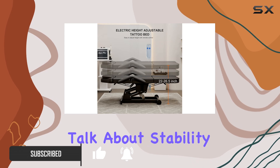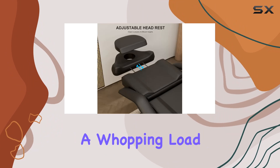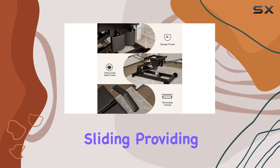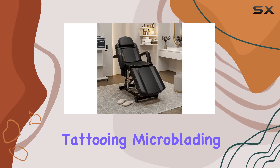First off, let's talk about stability. The heavy-duty steel frame ensures rock-solid stability, with a whopping load capacity of up to 440 lbs. This means no wobbling or sliding, providing a secure environment for delicate procedures like tattooing, microblading, or waxing.